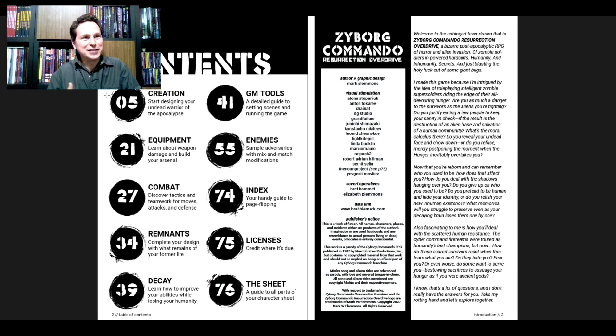I'm already getting pretty interested in making a character. Page 39, Decay — 'Learn how to improve your abilities while losing your humanity.' GM Tools on page 41 — a detailed guide to setting scenes and running the game. Page 55, Enemies — sample adversaries with mix-and-match modifications. Index on page 74, your handy guide to page flipping. Licenses on page 75. And page 76 is the character sheet — the PDF comes with two character sheets: a flat one and a foldable one.